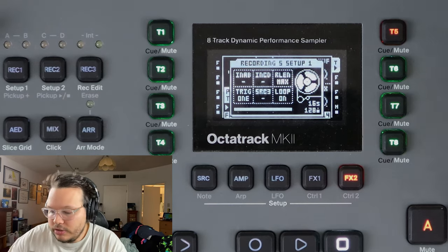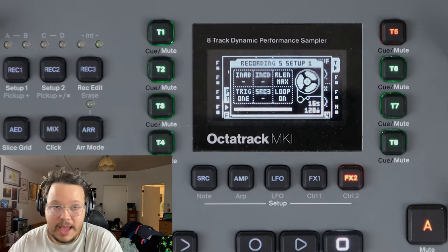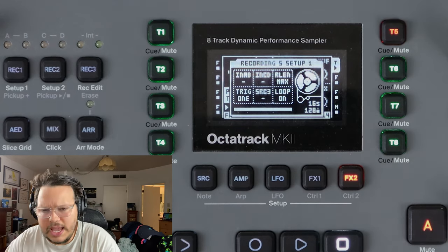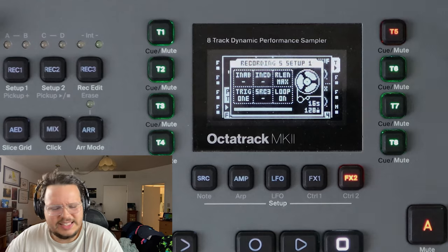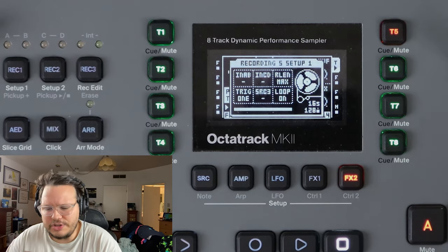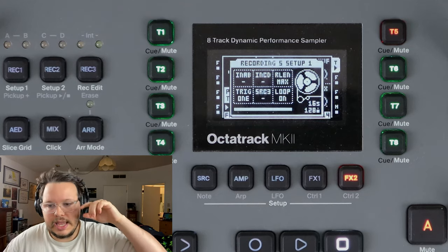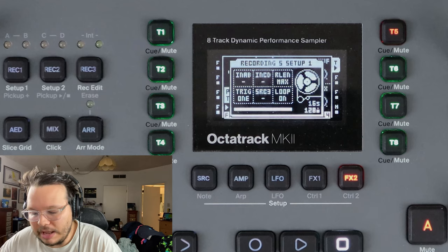Moving right along to record length. That's just how long do you want to record? Do you want it to record the max length that it possibly can, which is 16 seconds? You can extend that, but I have never done it because I get scared. People say that there are some RAM memory issues you can run into there. But 16 seconds has always been a fine amount of time for me.